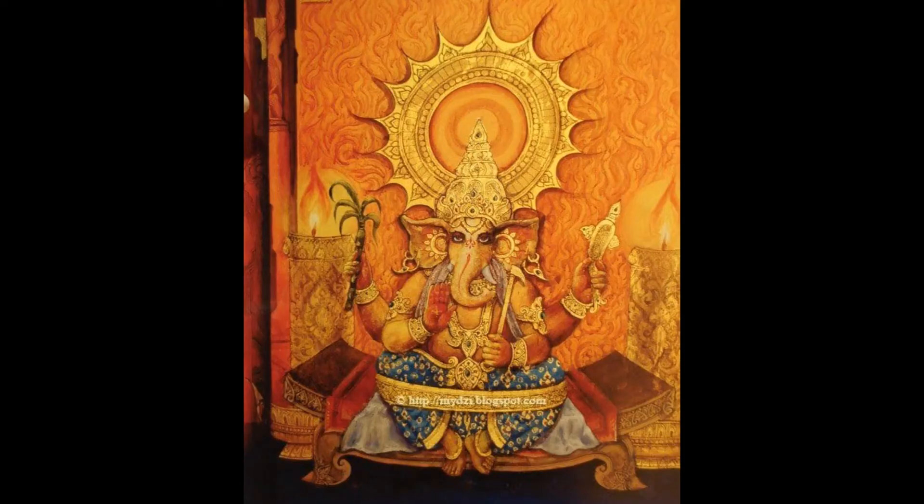The thirtieth form of Ganapati is the Yoga Ganapati — the ascetic form. He is red in color with four arms. His legs are surrounded by the meditation girdle, strapped in a yoga posture, fully in meditation. His robe shines like a blue sapphire. He holds a Jappamala, elbow rest, a noose and a sugarcane stalk.